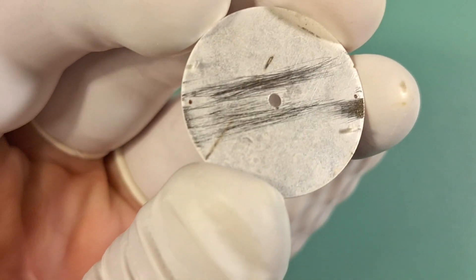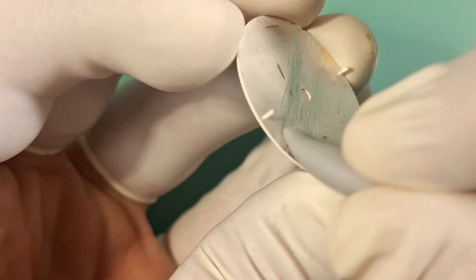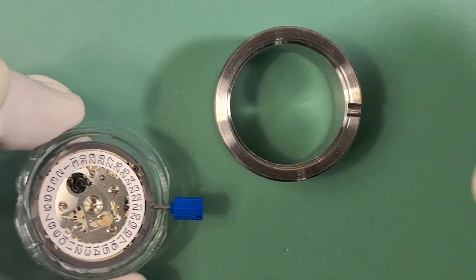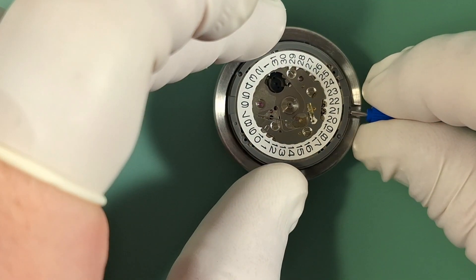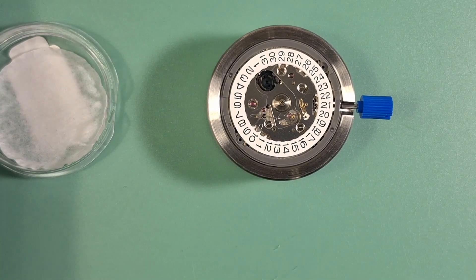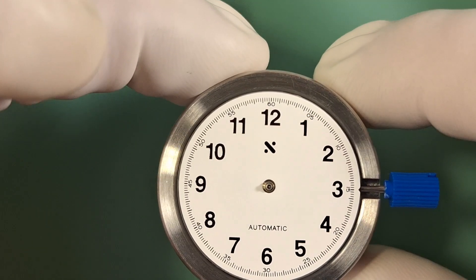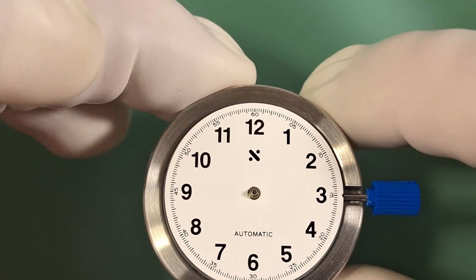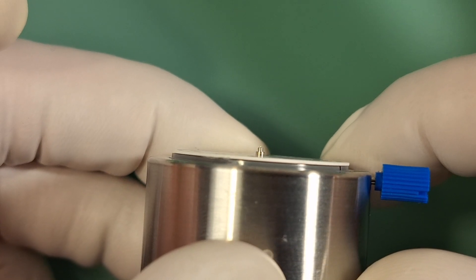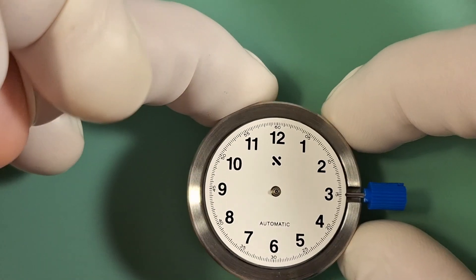Before we install this onto our movement, we're going to give it a clean with some Rodico, just to make sure there's no leftover particles or anything that can get into our movement. Now we can go ahead and grab our movement — this is an NH35. We'll get that installed onto our movement holder, then install our dial. Here's the dial installed. I think this dial looks great — it's a no-nonsense tool-style dial, really clean and legible. From the side profile you can see how the dial is sitting flush against the movement, which means we did a good job removing those dial feet.